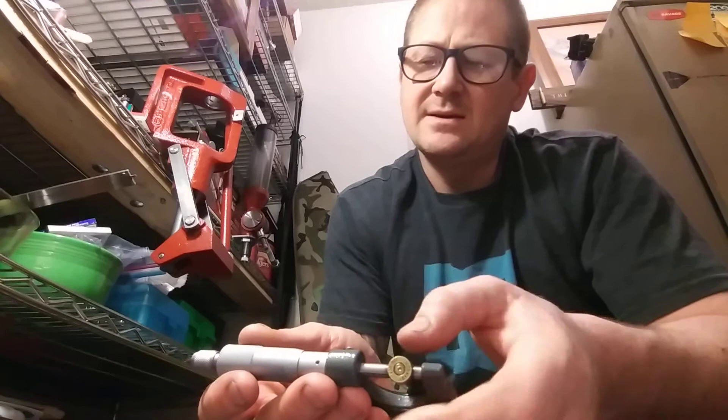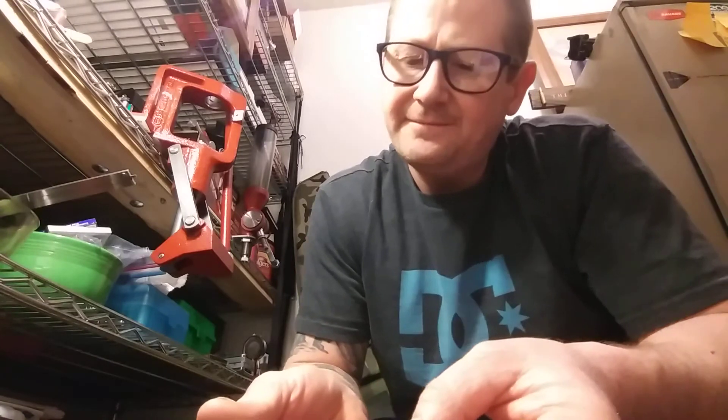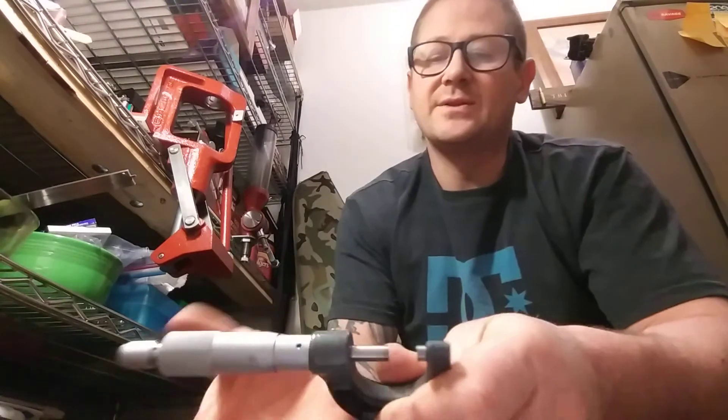Yeah, that's 471 thousandths. So then finding my one with the extractor mark — it's just barely a half thousandth larger. Some are close to 472, and some are close to 470.5. That one's close to 470, and that one's close to 472. It's hard to say, but a few didn't want to come out. It's definitely weird that the cold really affected it.